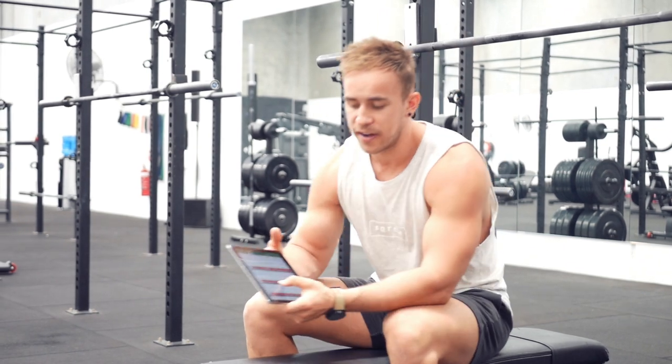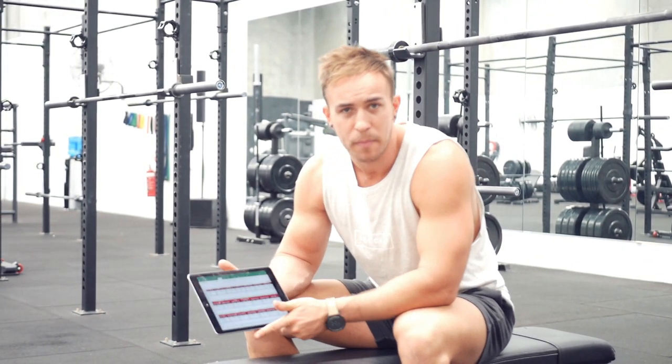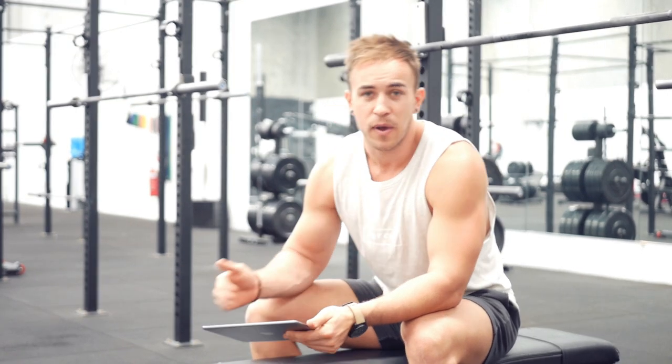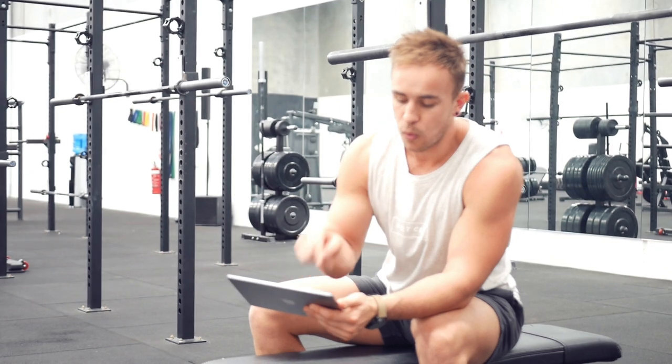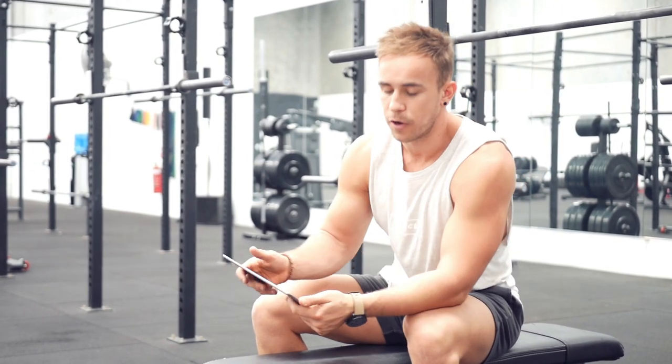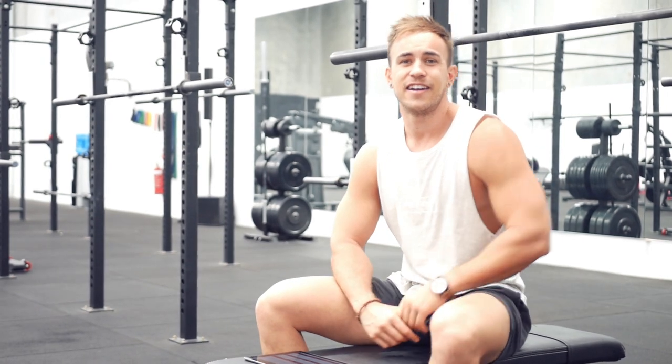If a weight felt okay and the reps stayed the same, I'm going to try to increase the weight instead. That's the progressive overload approach. I write everything down in my program on the iPad so it's easy to see, and once I know what weight I'm lifting I'll note it down so next week I know what I lifted, how it felt, and whether I can progress from there.